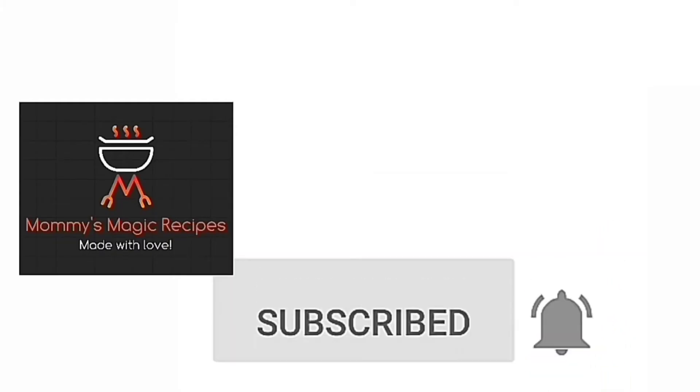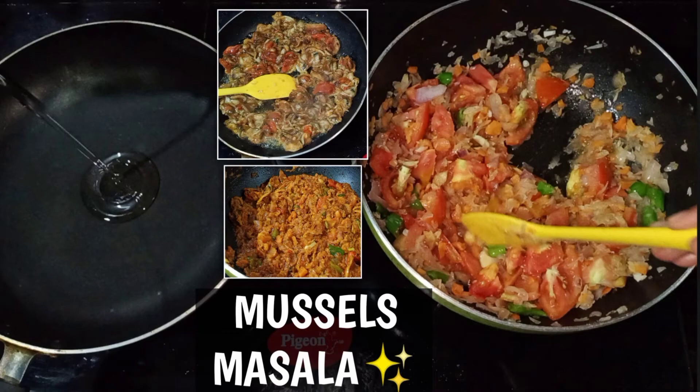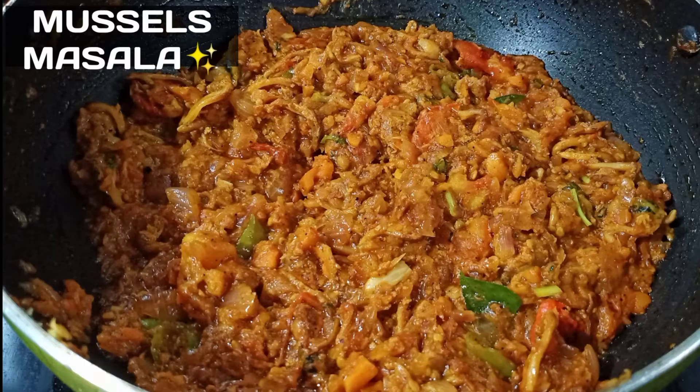Subscribe to our channel, Mommy's Major Recipe. Hello, Assalamualaikum, welcome back.